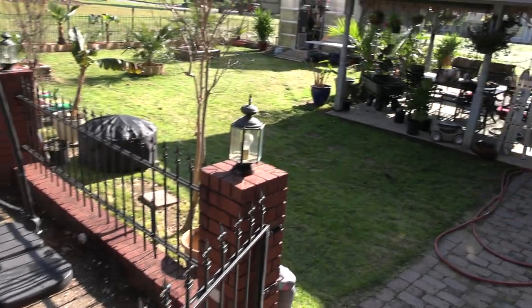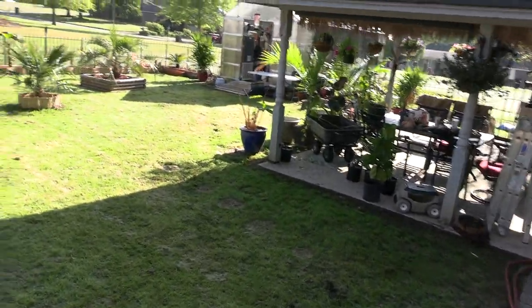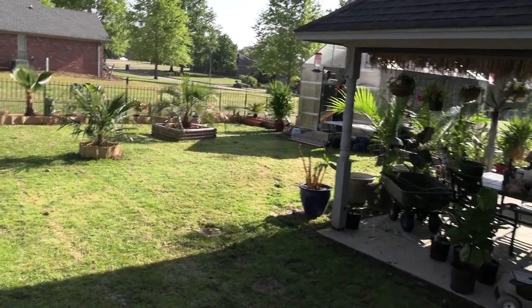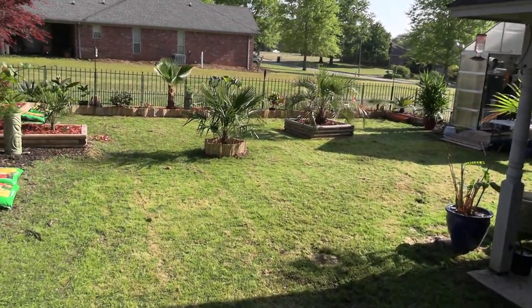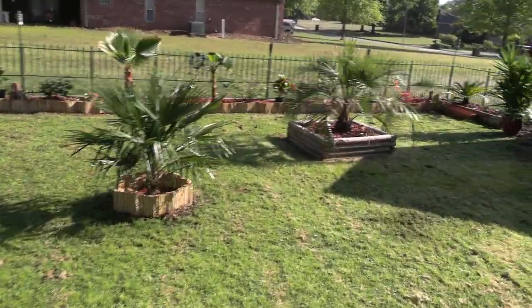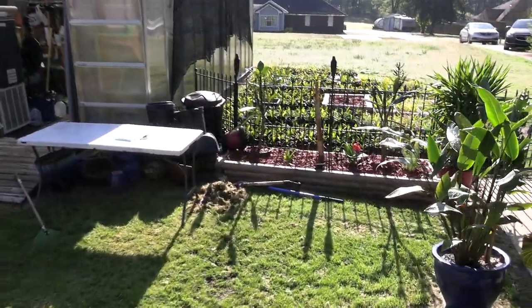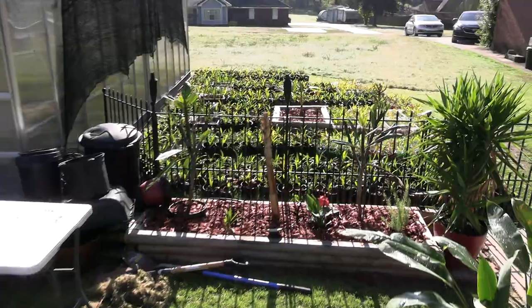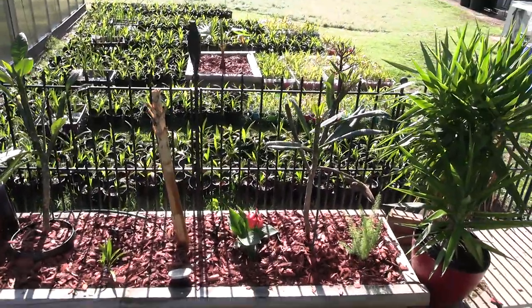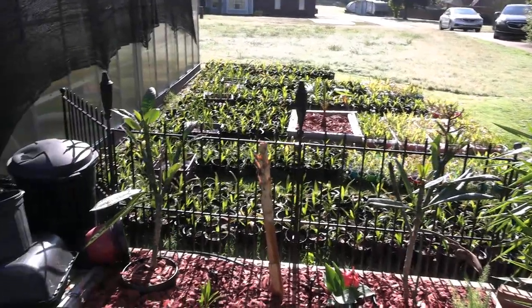Right now the focus is on the patio area — getting it all cleaned up and planted up and looking good. How is your garden planning coming along? Let me know in the comments down below. There's the palm farm. That's a lot of windmills there. And I've got a whole bunch I've still got to pot up over here. It's crazy — I've got so much stuff to do.